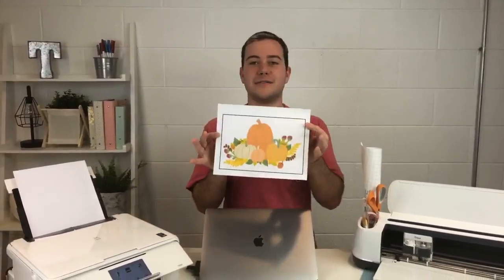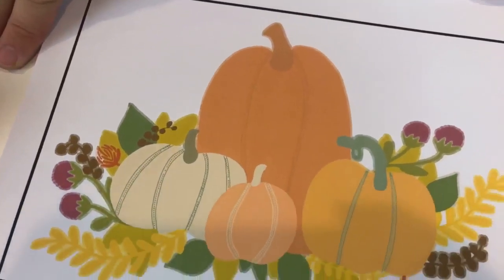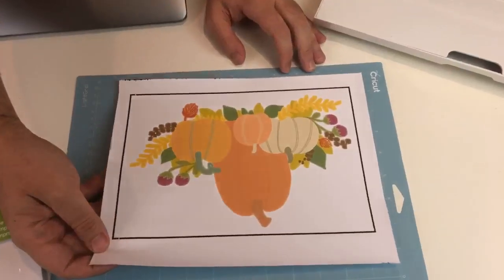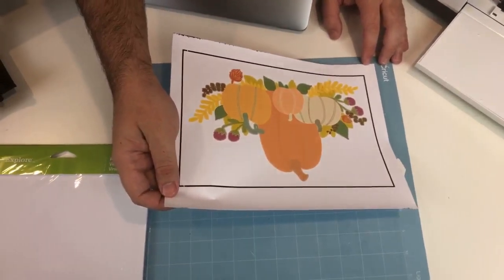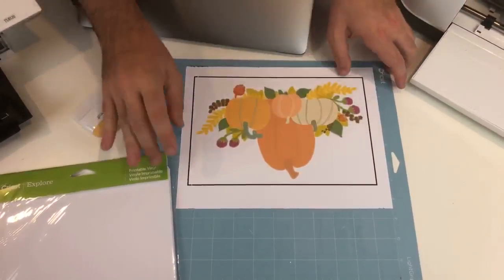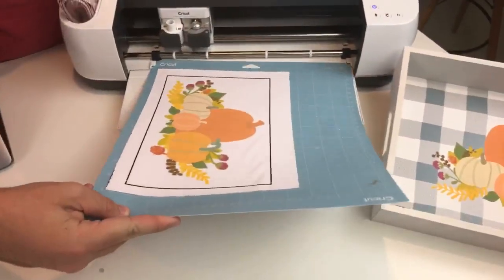The membership has over 500-plus images — look at how amazing this print and cut image looks coming out! As soon as it prints, you take it and place it on your light grip mat. I highly recommend the light grip mat for something like this. The ink dries really quickly — you can touch it and nothing comes off. I'm going to load that in now.